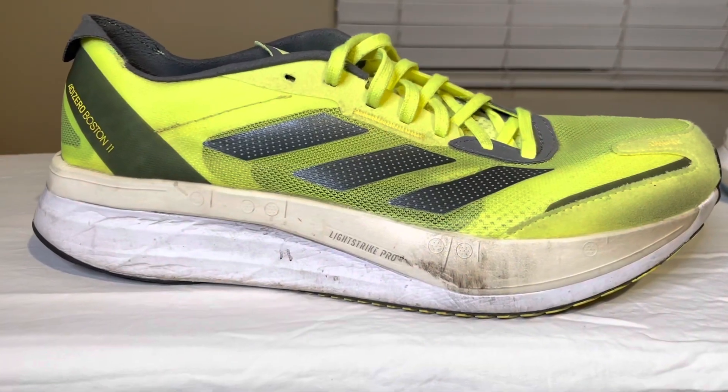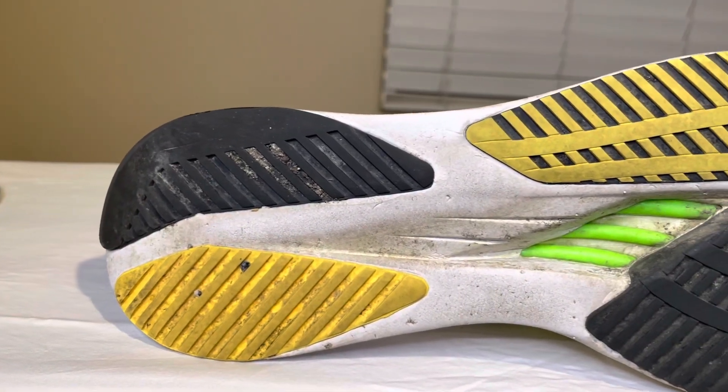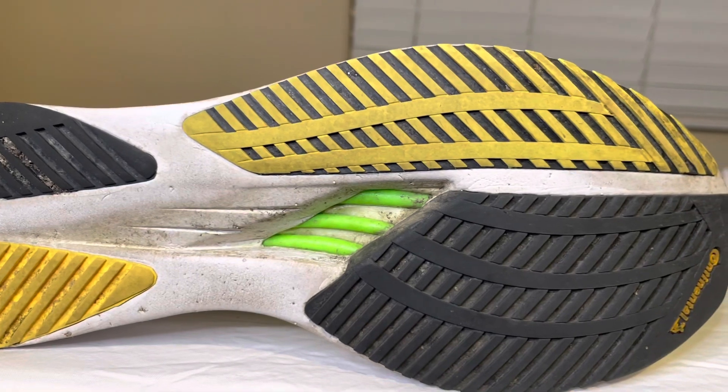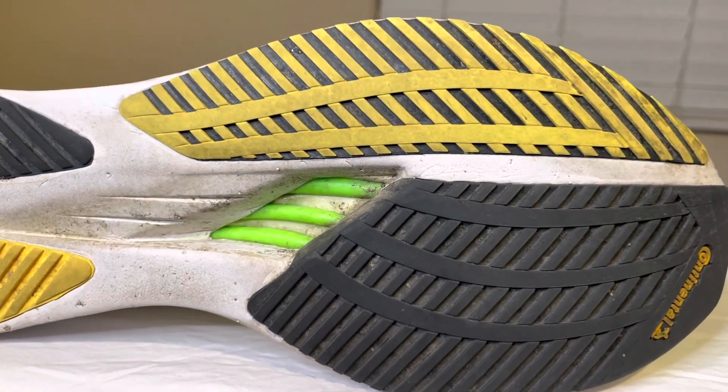The midsole has dual-density LightStrike and LightStrike Pro foam. The outsole features Continental rubber along with plastic rods that you can visibly see running through the sole of the shoe.